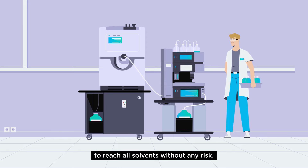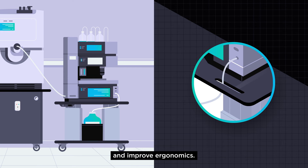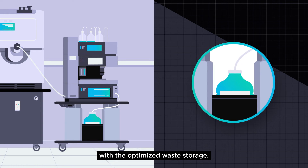It's height adjustable to reach all solvents without any risk and helps keep your workspace organized and improve ergonomics. Your workspace will stay clean with the optimized waste storage.